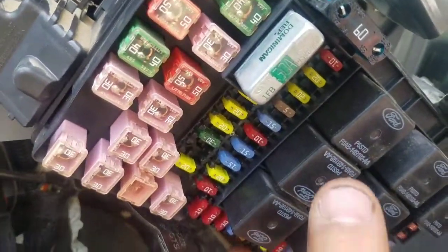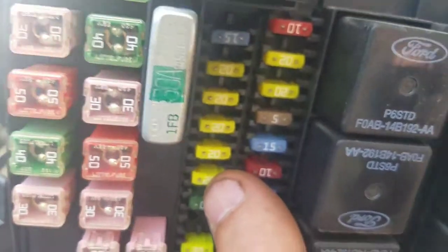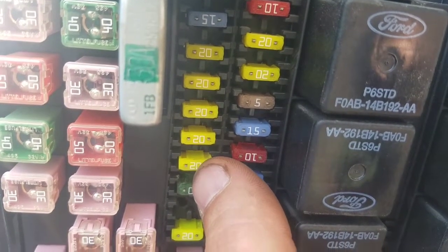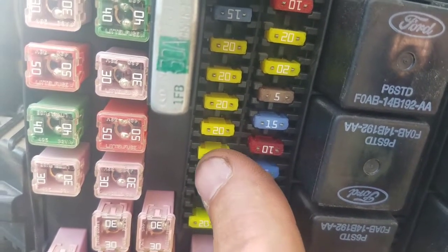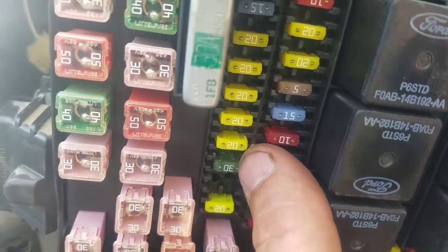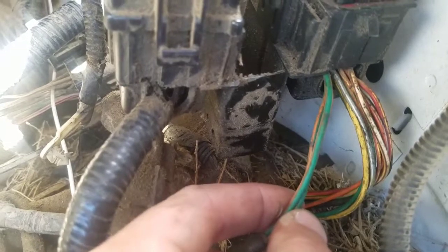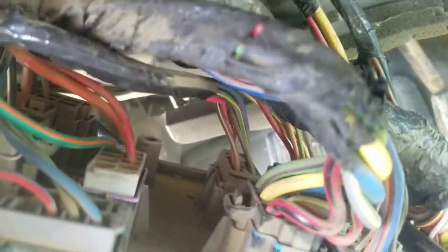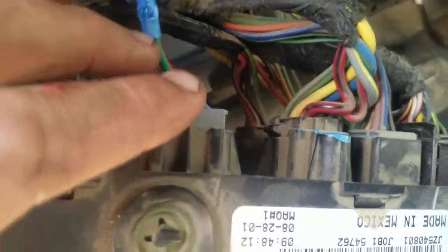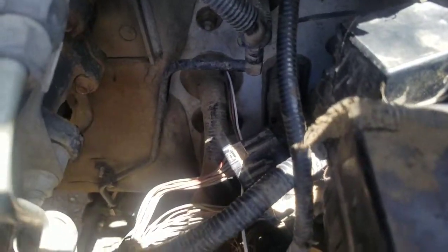That is powered from fuse number six, which is the sixth one down on this side — right there above the 30-amp fuse. When I had the issue, I first checked this fuse: I had power on one side and power on the other side, so I had power to and through the fuse. But where I didn't have power was this wire coming in here, which is supposed to be hot all the time from that fuse. As you can see, here's that wire coming out of the back of the distribution panel — that wire was broken somewhere between the distribution panel and this relay point.